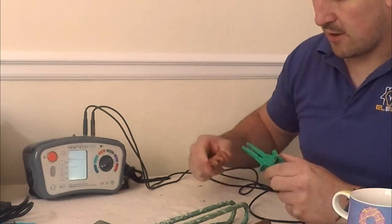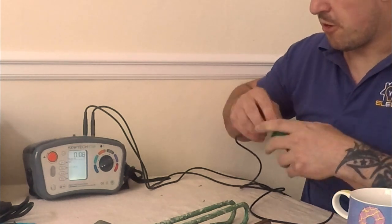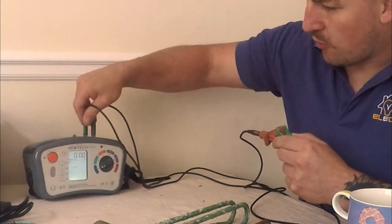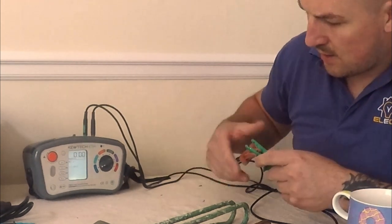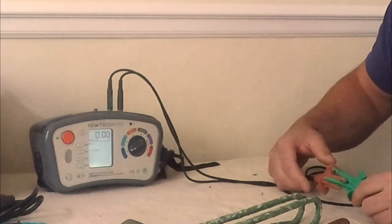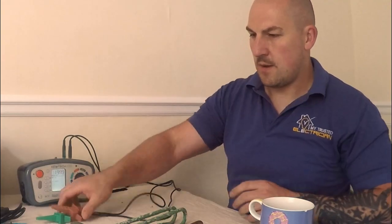The best thing to do after zeroing is to manhandle the leads a little bit, as though you're walking around someone's property, and see if it settles back at zero again. Beautiful — that's zeroed.